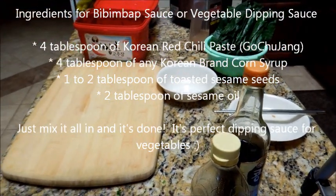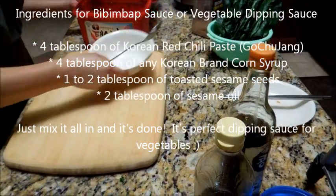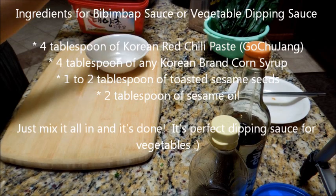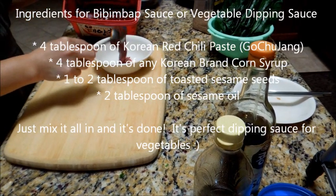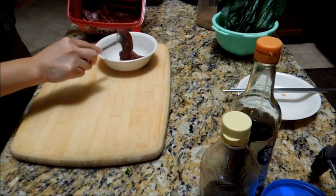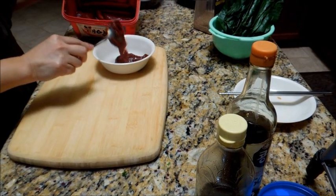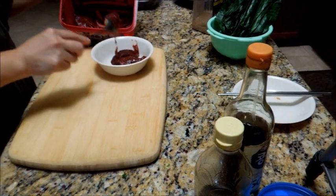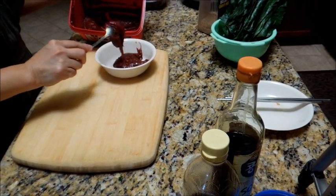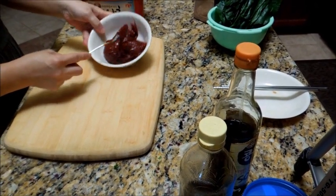What you're going to be doing is mixing it. This is probably a tablespoon, but I'm going to make a lot. I'm making for about five or six people, so I've got about four tablespoons — I think it looks almost like a cup.